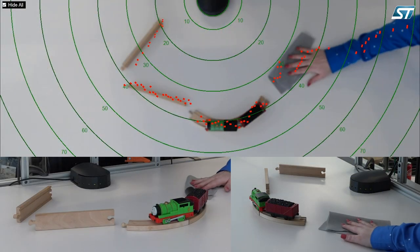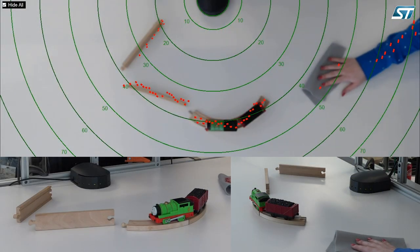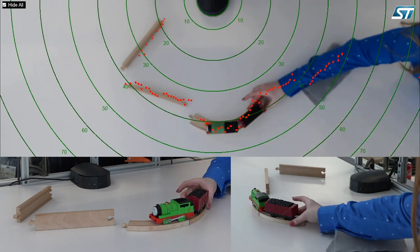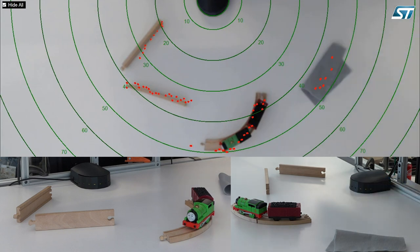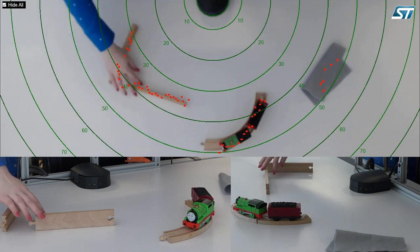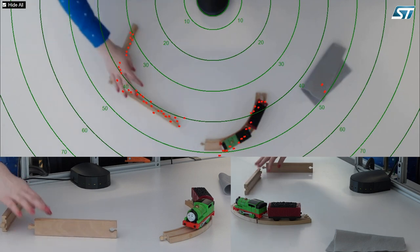I'm now going to show you some video clips where we've put a camera over the top and synchronized the distance by putting a grid over the camera data. You can see how accurate the distances are, and you can also see with some motion how quickly our LiDAR is able to run.